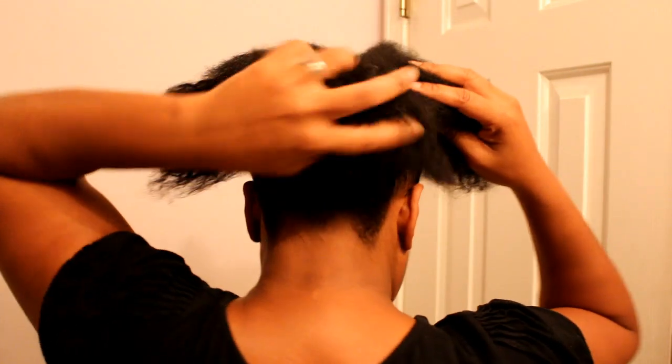I seal the band in with bobby pins so it won't go up too far. I still have my middle point at the top, and now I'm going to separate my hair into four sections: here's the front section, two sections on the sides — I'm just using my fingers for a rough part, not a real part — and then my back section.